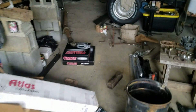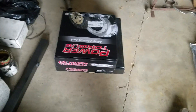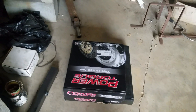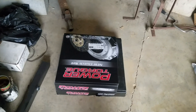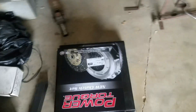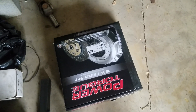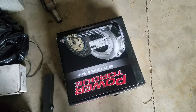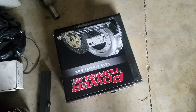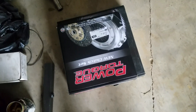We got our clutch and flywheel here. Water pump's been ordered and it's on its way. Belt, plugs, and just other little things are on their way. We'll get that stuff going on just as soon as we get it here. Everything's coming together right nicely.